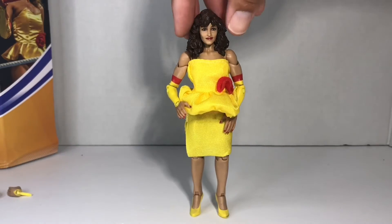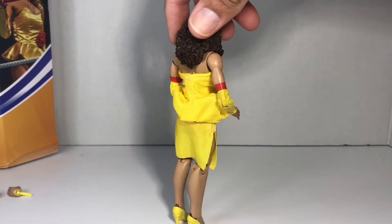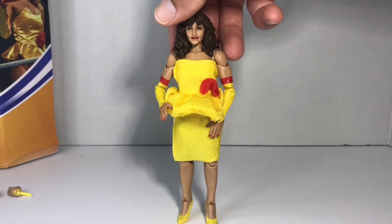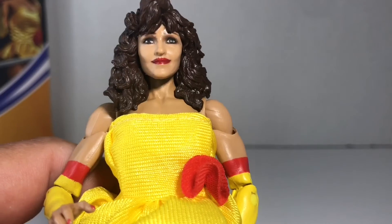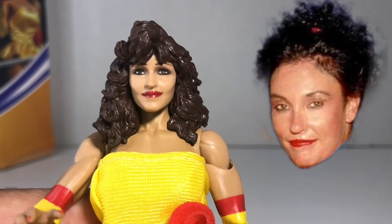Let's take a quick look around. She looks very elegant, as Miss Elizabeth always looked. The face isn't so Miss Elizabeth — maybe it has something to do with the thick lipstick that makes her look a little more like Sensational Sherry than Miss Elizabeth.